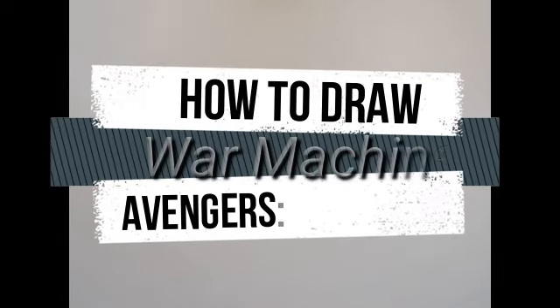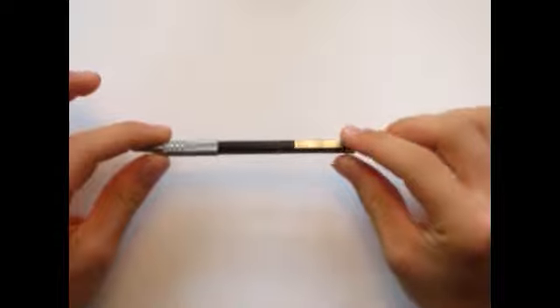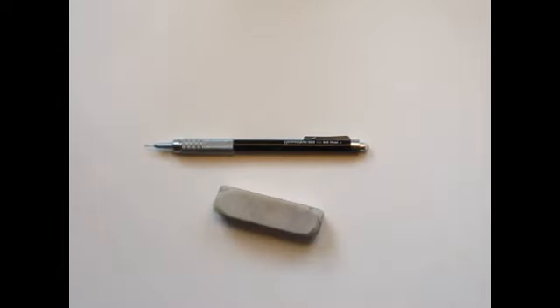Welcome back everyone. I'm Danny the Dinosaur Drawer and today I'm going to be showing you all how to draw the Avenger War Machine. I've got my mechanical pencil here — it's called a Graph Gear 500 mechanical pencil. I've got an eraser, and that's what we're going to use to start off this drawing.